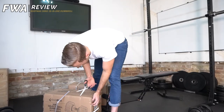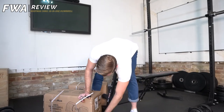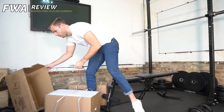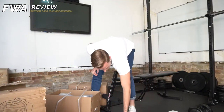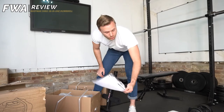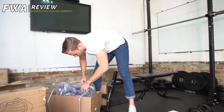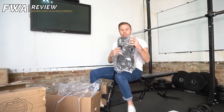I'm going to crack on with opening it up now. I'm not sure what the best way of doing this is. There are some nice instructions in there for me.